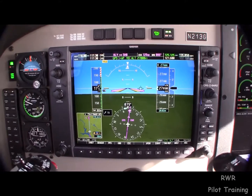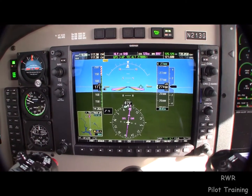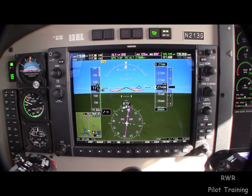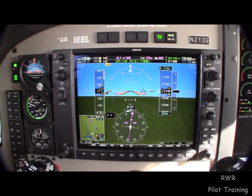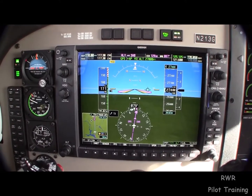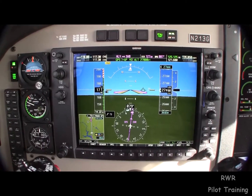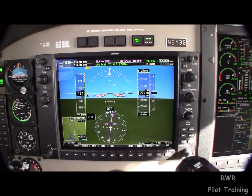A lot of this stuff is optional — you can turn it on or off to suit yourself. I have it the way I like it, but there are hundreds of options. One of the nice things about it is as you fly with it in different conditions, you rethink what you want to display based on what you need at the moment.